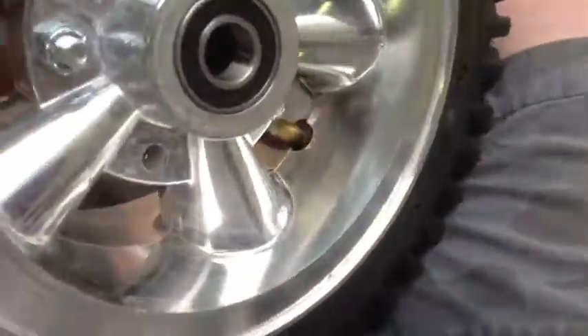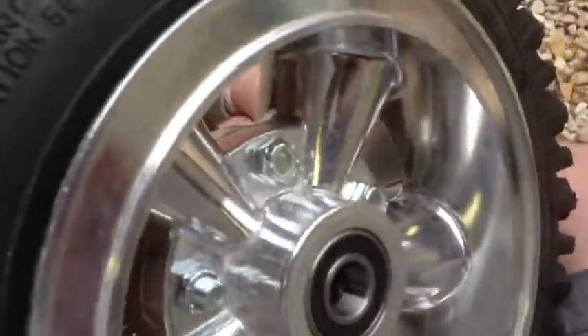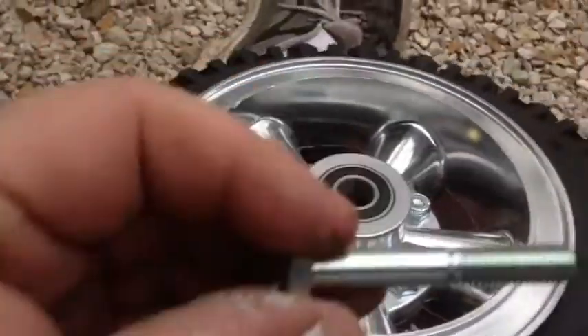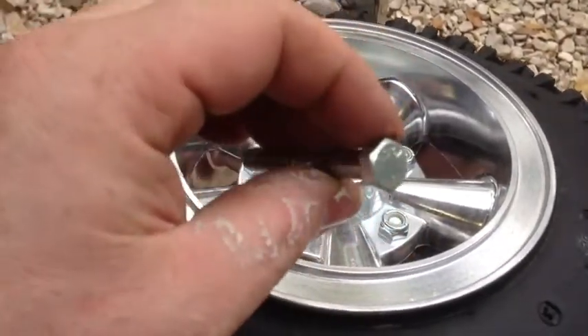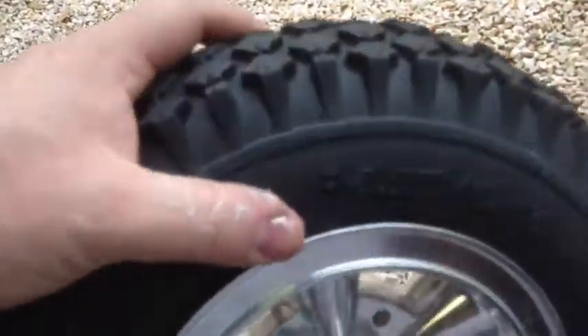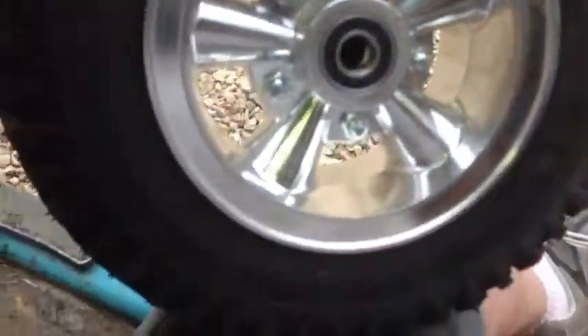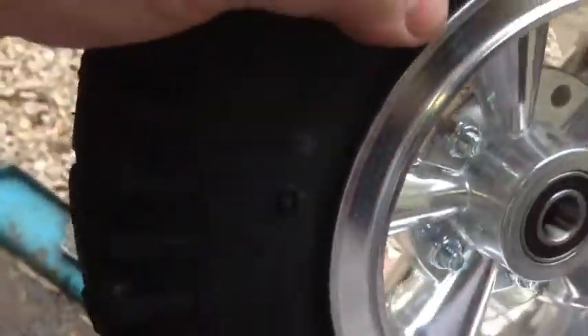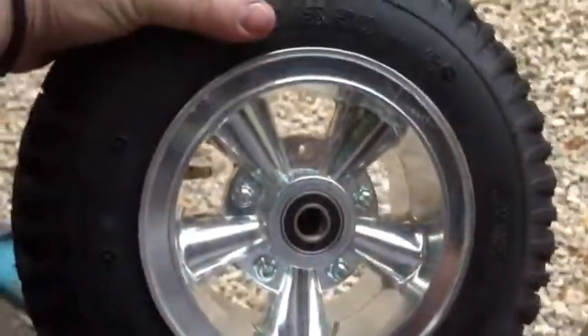I did notice that the kit gave me a wrong size bolt, so I'm going to have to call them and get them to mail me another one. Here's the finished wheel — it's got a little bit of air in it. I did not take it to pressure. I'm missing that one bolt, so I've only filled it up enough to bring it out to the rim edges on both sides.